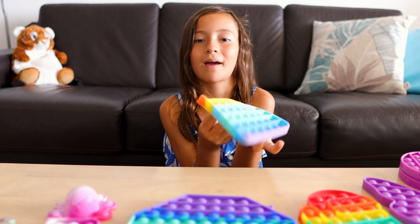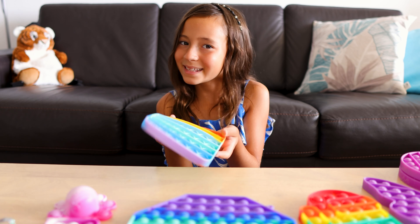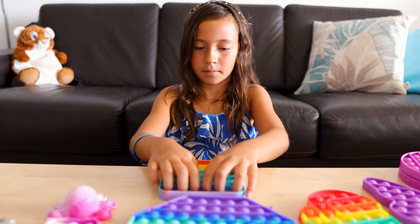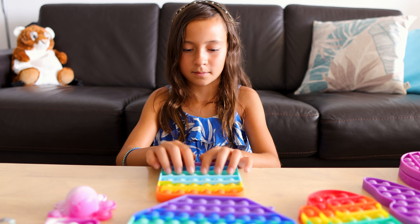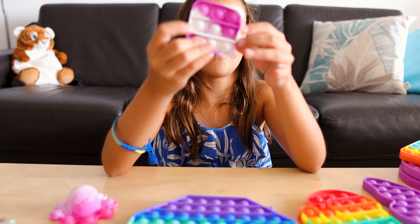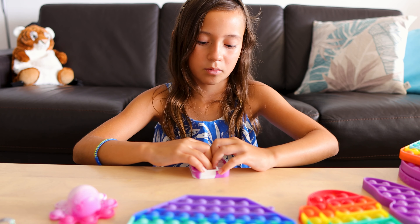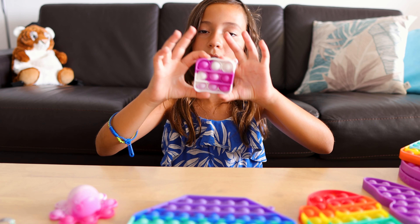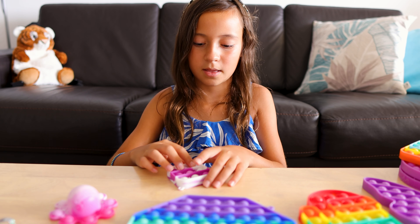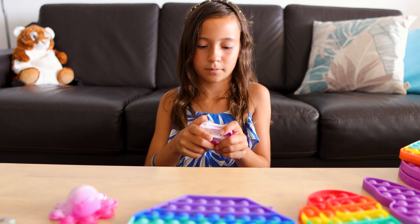The normal rainbow square pop-it — the colors are supposed to be a little bit dark but they're light. This is the hard side and this is the soft side. We also have this mini pop-it which I personally love. I haven't seen this pop-it in a very long time because I could never find it, but here I found it. It's a purple with white tie-dye-ish mini pop-it. This is the soft side and this is the hard side.